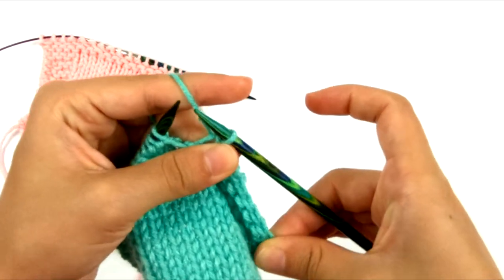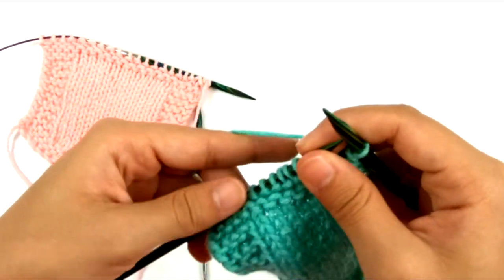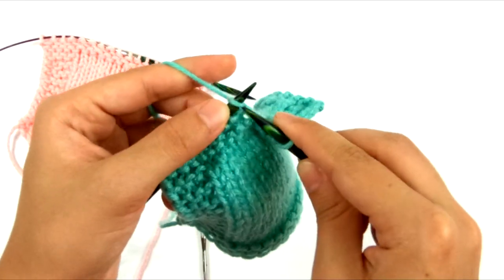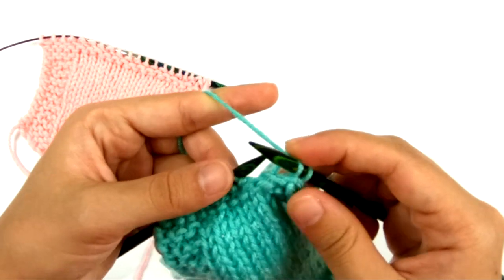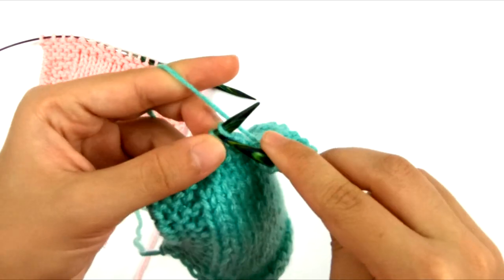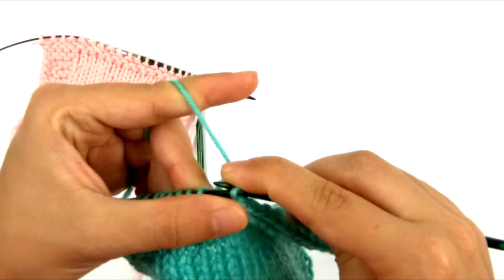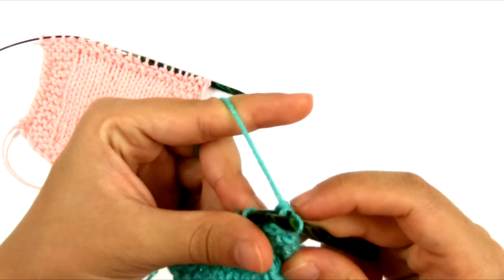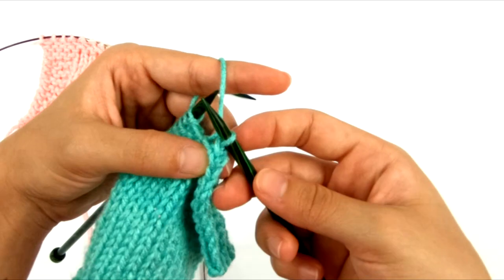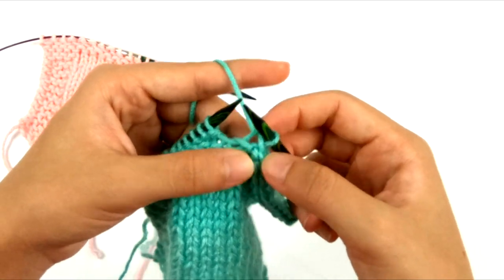So you can see at this point how much stretch my bind off has thus far. What can happen is that if you knit your stitches tightly and your stitches are already tight, then when you go to pull this over — two tight stitches in a row makes it worse — not only is it harder to pull it over, but when you tug on that stitch, it makes the one before it even tighter. You can see how small that stitch before the one I just did is getting in that edge.